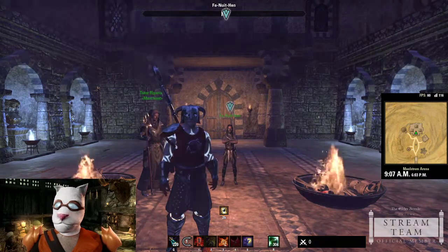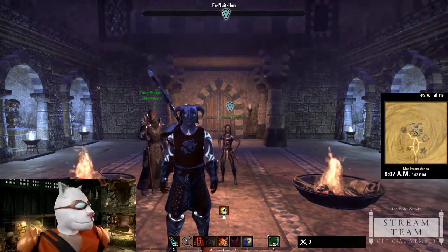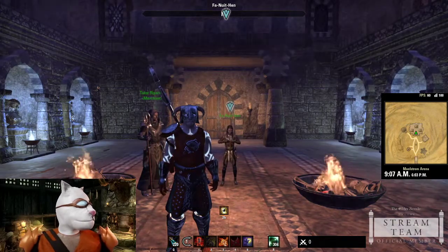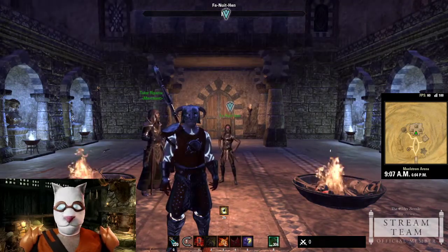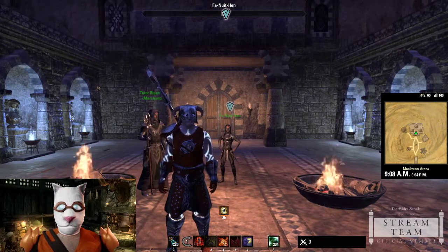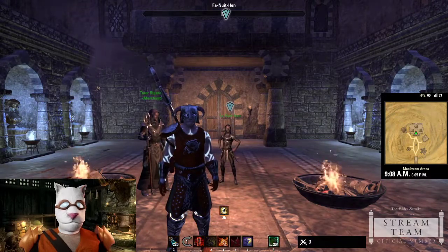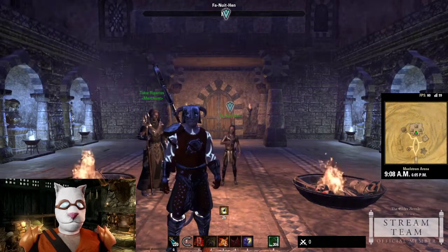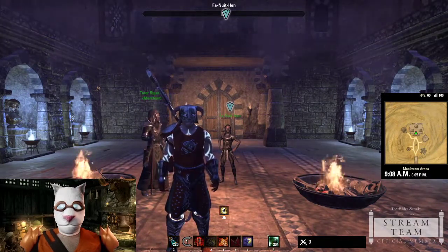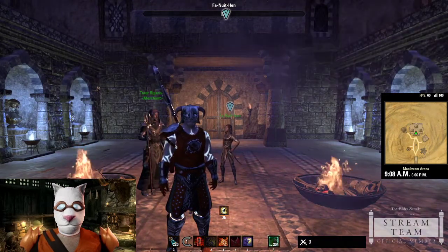Hello everyone and welcome back. I was looking at my YouTube channel and it said the last time I had recorded was over a month ago. I've been spending so much time in Greymoor enjoying the antiquity system and having fun with my new build that I'm going to show off today — my Magicka Nightblade. I'm calling it 'Maddie's Magnificent Thracian Mag Blade.'